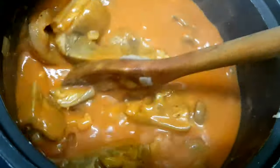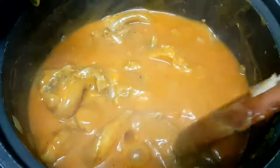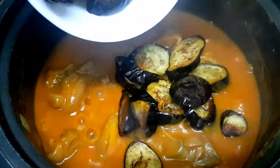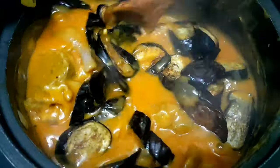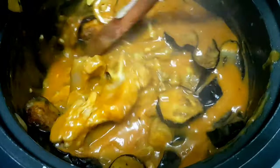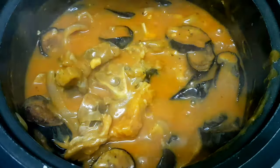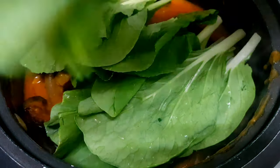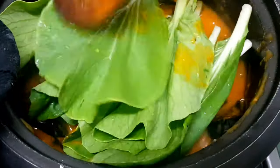Tutunawin din natin yung cornstarch sa tubig. Kapag medyo malapot na siya, ia-add na natin yung eggplant at yung petchay. Hindi ako magdadagdag ng sitaw kasi hindi ako masyadong mahilig sa sitaw, but if you want more vegetables, pwede kayong maglagay ng sitaw pa. Iluluto lang natin yung gulay for 5 minutes.